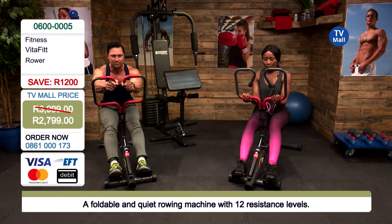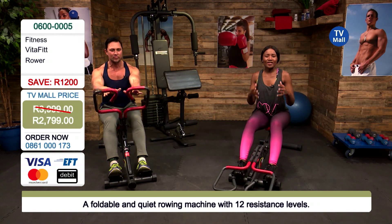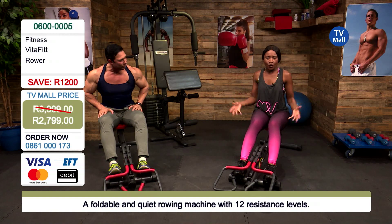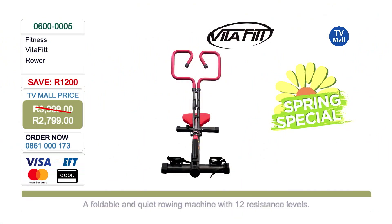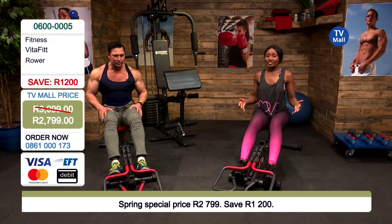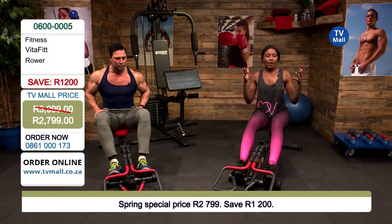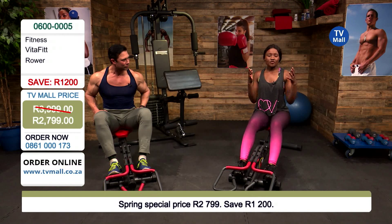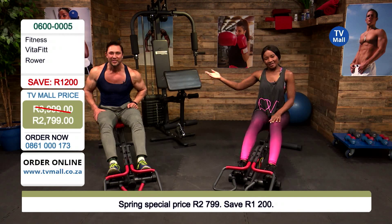With all these different handlebars, it's almost as if you've got four different machines in one. What are you paying for a machine that does so much? We love products that are really going to bring you value and change the way you see life. All you're paying is 2,799 rand — save yourself 1,200 rand. It is our spring special. Dial 0861 000 173, stocks are limited, and your order will come directly to your door. Start working out and be in the shape you've always wanted to be in.